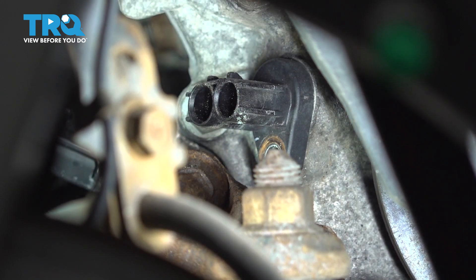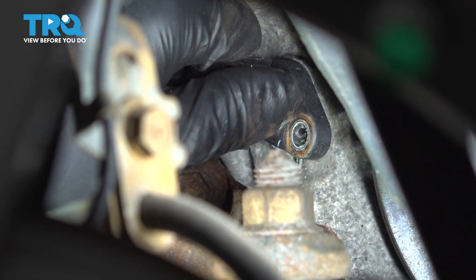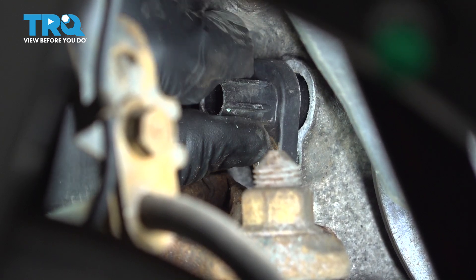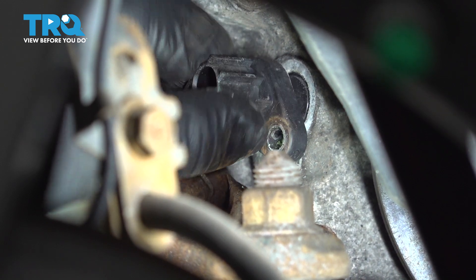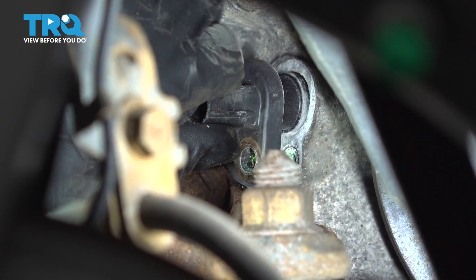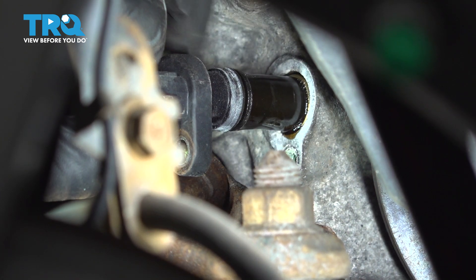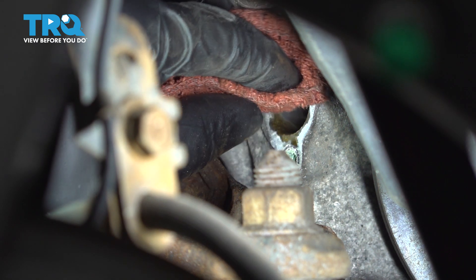And there it is. Now we should be able to grab that sensor, wiggle it, and pull it out. That's usually easier said than done — there is an O-ring in there that usually gets hung up. If you need to pry it, be very gentle with a very small screwdriver. You don't want to break this inside the engine. Keep twisting and turning, and there it is. That's that O-ring.